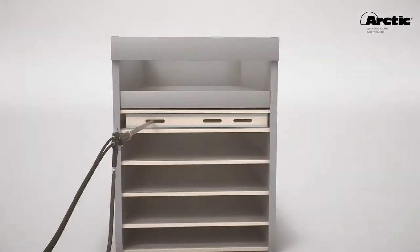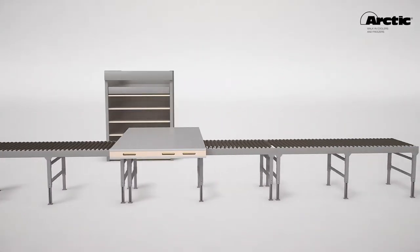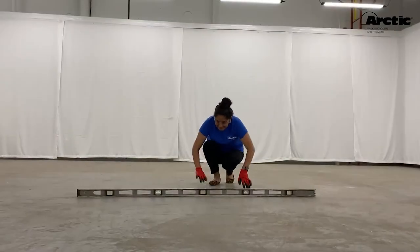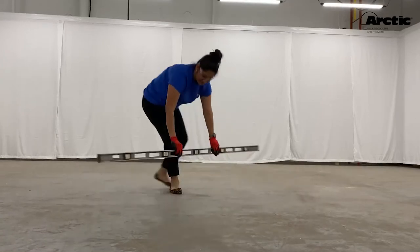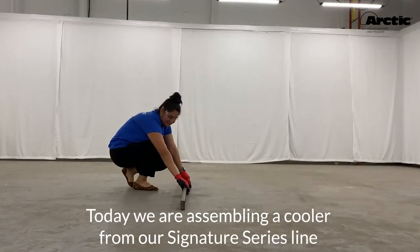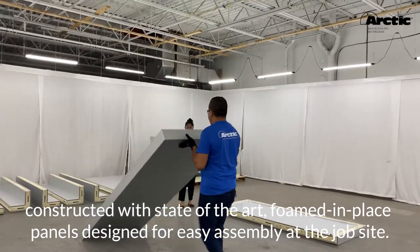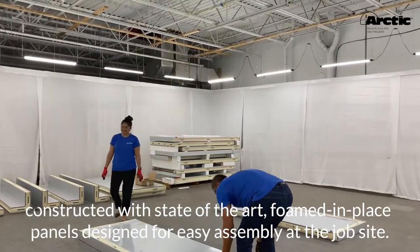With over 40 years of experience in the industry, Arctic knows how to engineer and design a walk-in cooler or freezer to meet your project's specification needs. Today, we are assembling a cooler from our signature series line, constructed with state-of-the-art foamed-in-place panels designed for easy assembly at the job site.